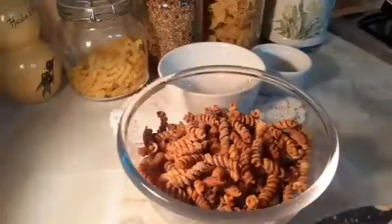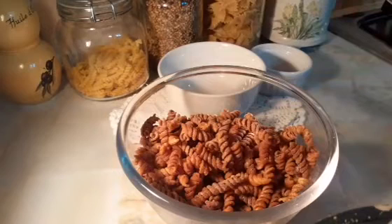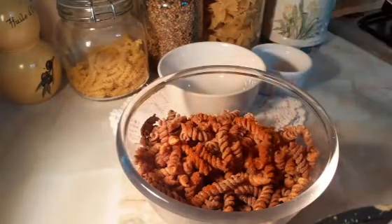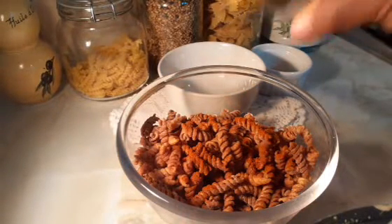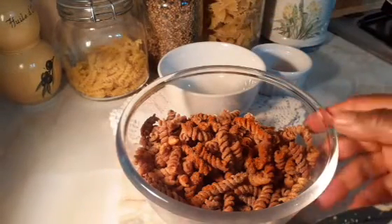My crispy pasta snack is ready — crispy pasta snack, spicy fried pasta in 10 minutes. Children will love it. Now I'm gonna make it spicy by putting cayenne pepper in there. After frying, I'm gonna put garam masala in there — those are the two spices I want.